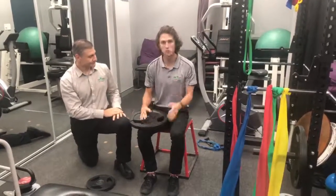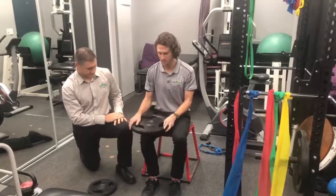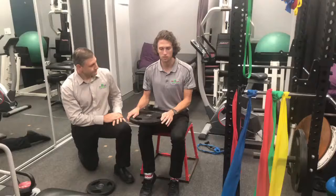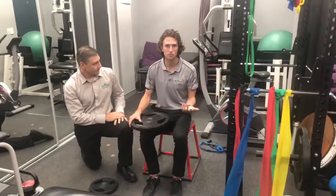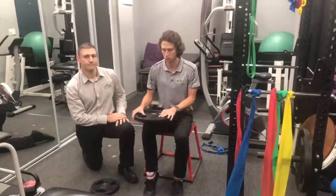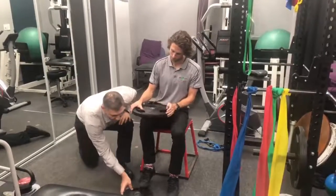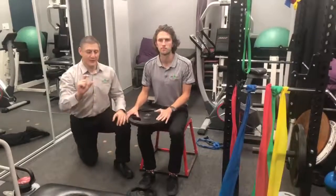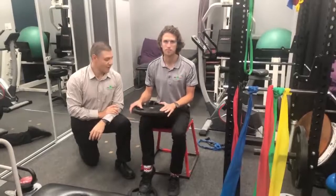A great exercise for your calf, especially your soleus muscle. In a sitting position, we're going to have a weight on our thigh and it's just lifting up and down. We tend to use this in the early phase of recovery after a calf tear, when we can't go up on the full body weight. To make it a little bit more challenging, we could also pop a little step or a small weight underneath his toes, so that way he's raising up just an extra couple of inches.